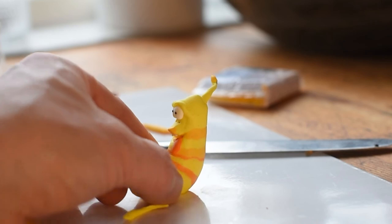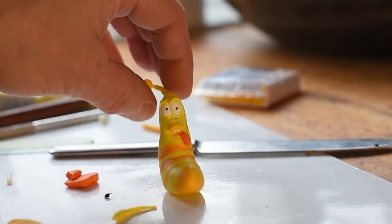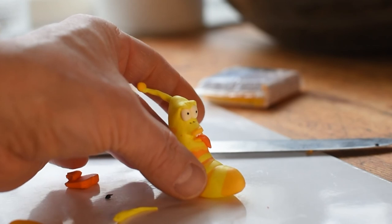I consider this larva done. Good luck if you make your own and I hope you enjoyed my video.